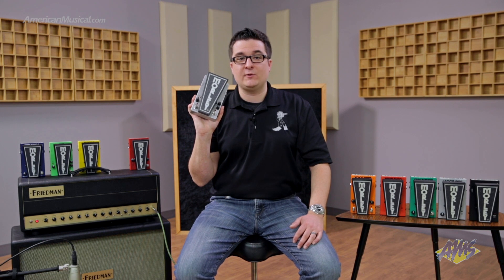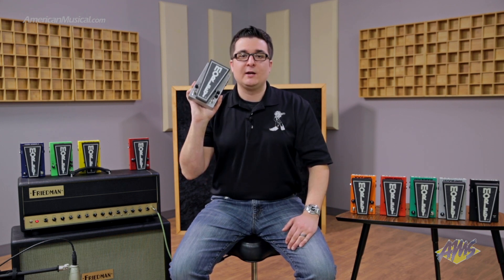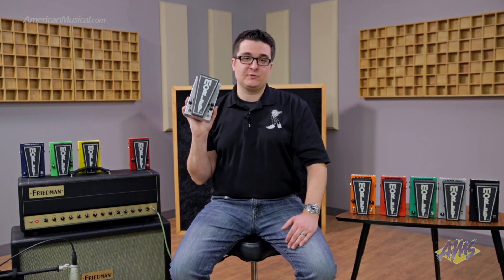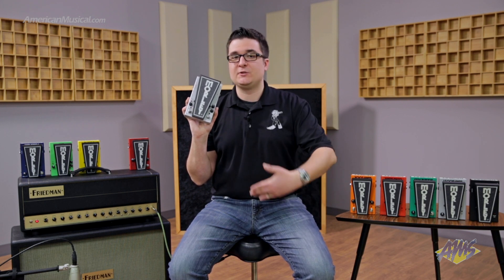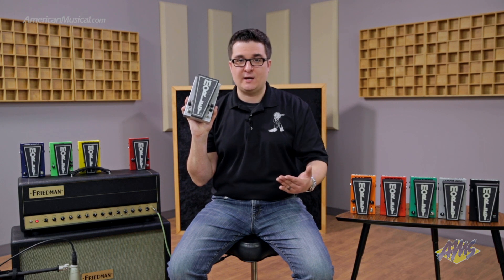Next, we have our lifetime warranty, which is backed by us. Simply register your pedal at morleyproducts.com. The cool thing about that is it follows the pedal, not the player. Our pedals use our famous optical circuitry. Our founder Ray LeBeau brought optical circuitry into the effects pedal world in the 1960s. We still use that to this day, and the great thing is there are no moving parts or potentiometer inside, so it's not going to wear down and get scratchy over time.